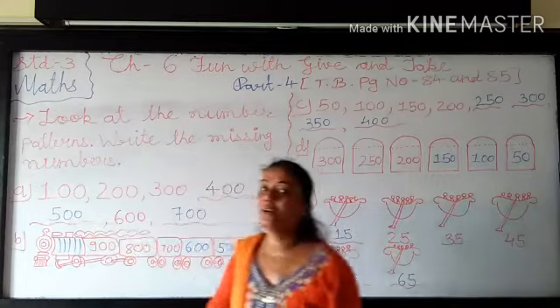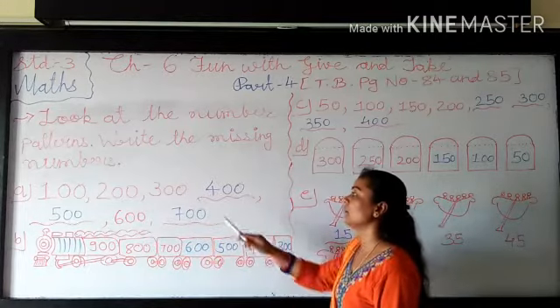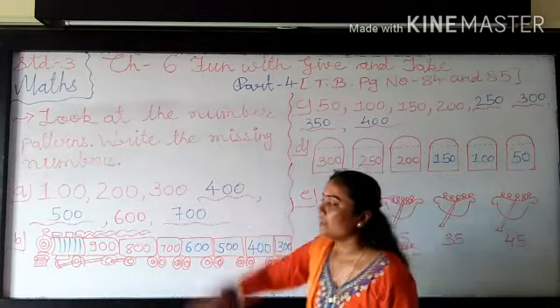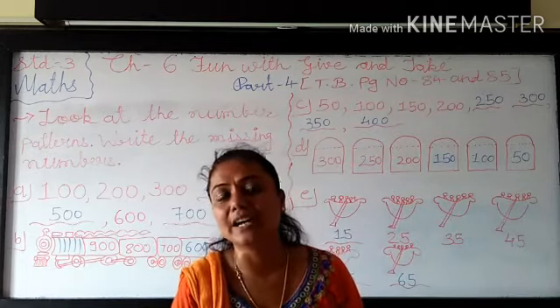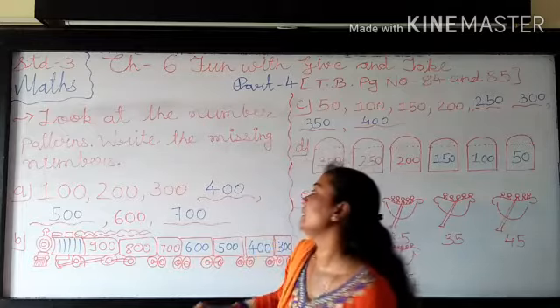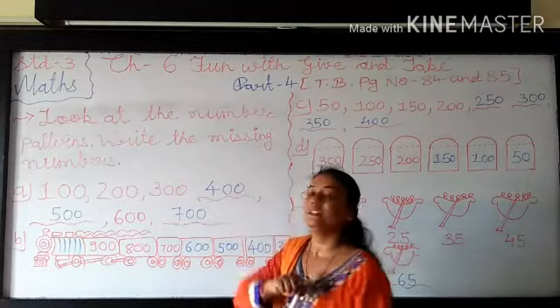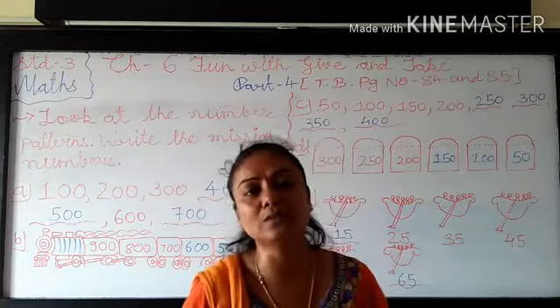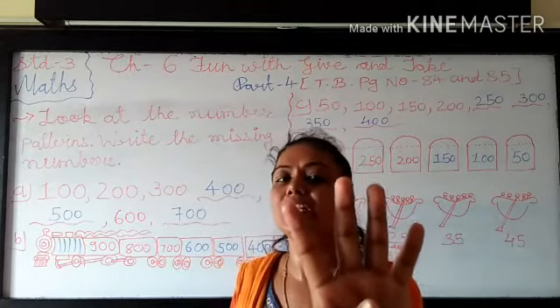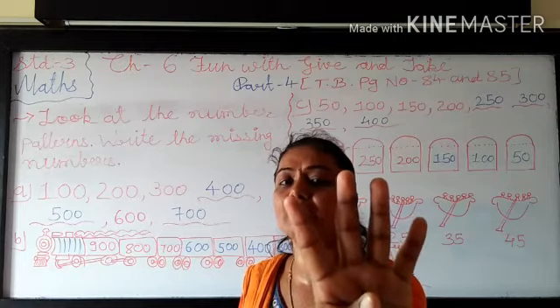After that we have to write the next missing number. Means after 400, which number is coming? In 400 you have to add 100 more. So for that again you have to add 1 in 4 — so 4 plus 1. You have to see in my fingers. How many fingers in my hand?